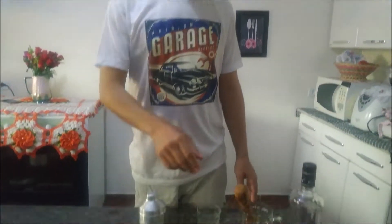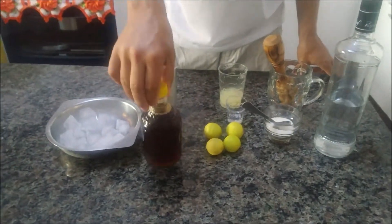Hoje vai ser um drink diferente, uma caipirinha meio que diferenciada. Eu mesmo nunca vi um monte por aí não. Hoje é com mel, caipirinha com mel.